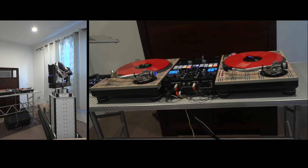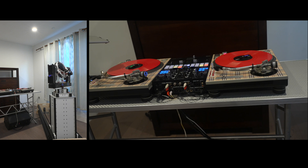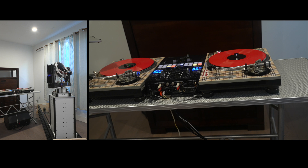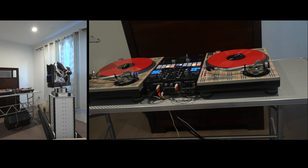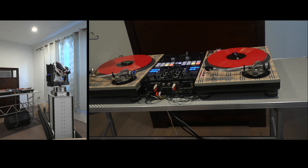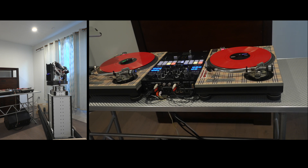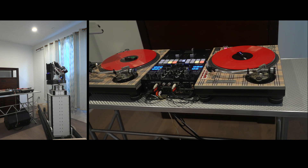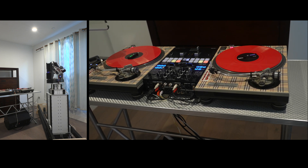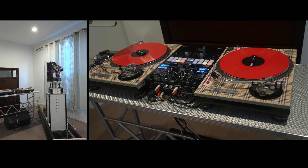Hello again and welcome back to the channel. In this update we're going to be talking about the latest changes to the camera slider project. As you can see, the camera slider now has a seventh axis — a telescoping mast. It's actually a seventh axis, but my controller still only has six axes of control, so I borrowed the axis from the focus motor in order to drive the telescoping mast.